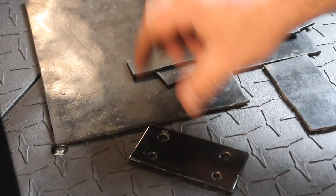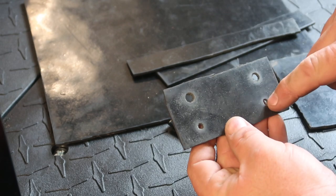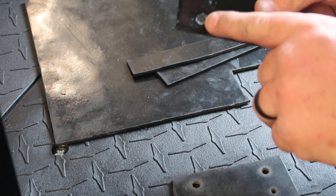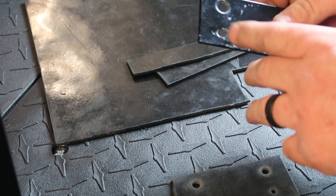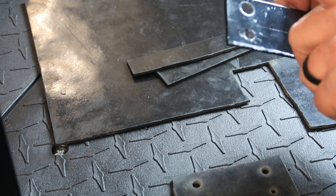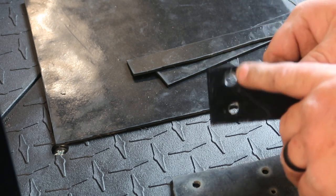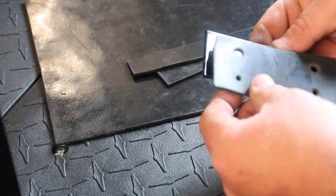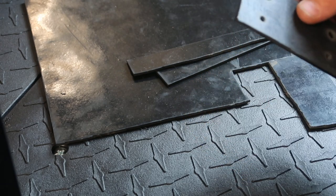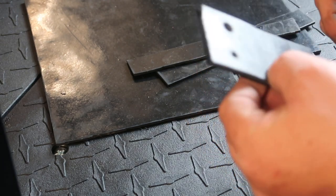I just took this bracket and drilled some holes in it. As you can see, the bottom holes are a different size than the top holes because the bolts are different sizes. I want to say that's a five-sixteenths inch hole and that might have been a three-eighths — don't quote me on that. I'm gonna go ahead and reinstall this side here and the other side as well, and I'll pick you back up once they are installed.